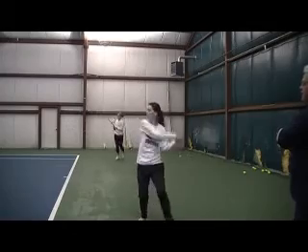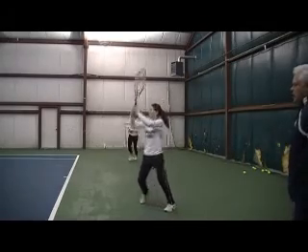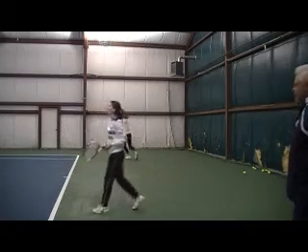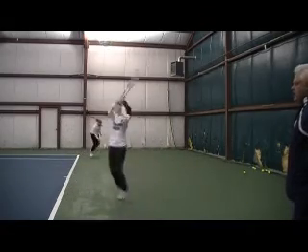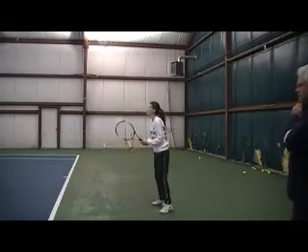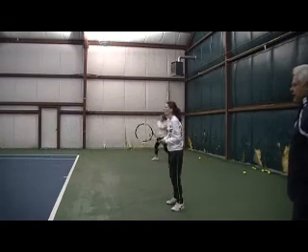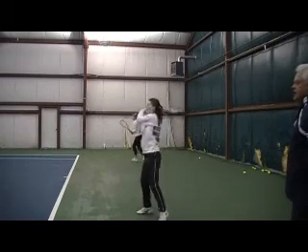Put more scrape on it. Hit the ball more up front — up front and scrape. You're swinging across the ball. That's the scrape. Picture more scrape. You had the scrape but it was a little too low. Just put it out front and just behind you.